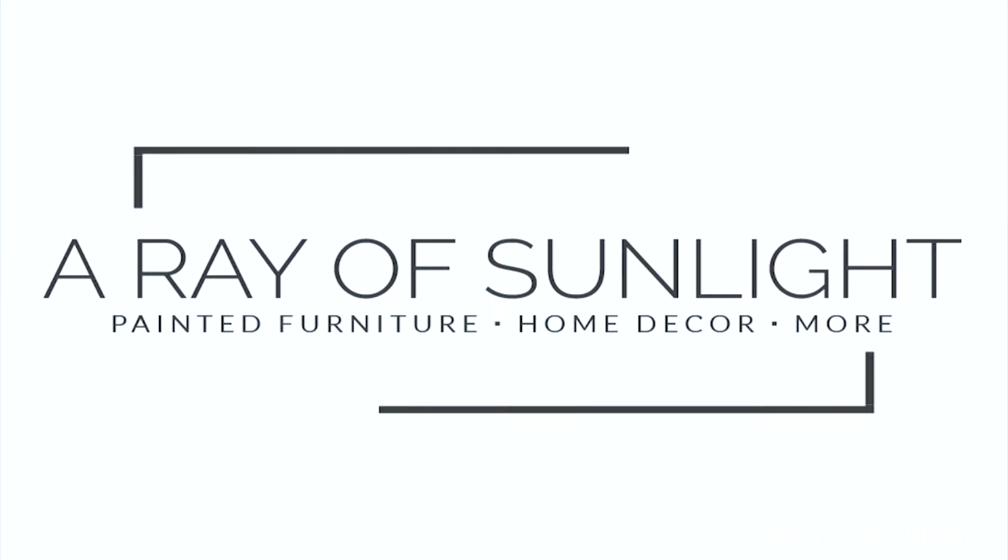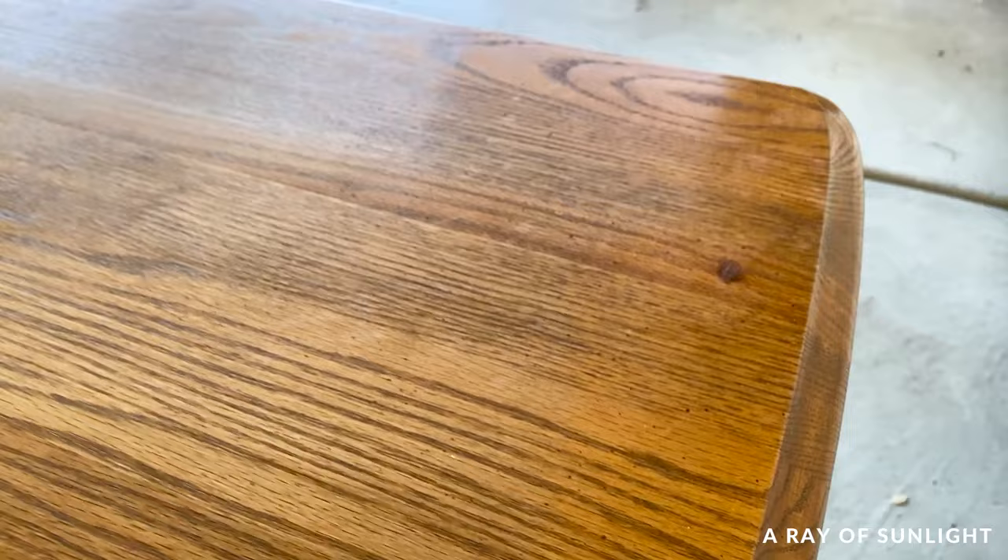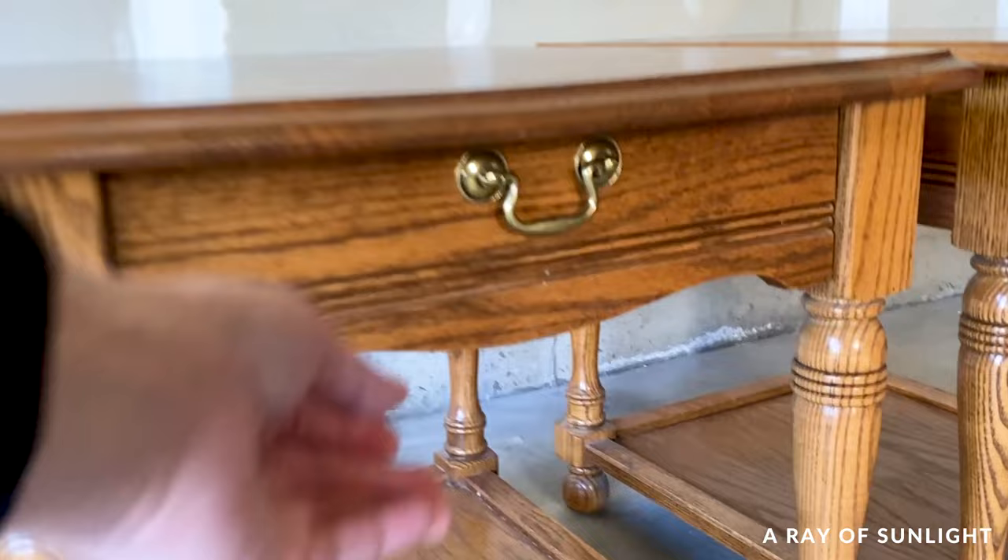We picked up these oak end tables from our thrift store for only $10 each. They were in great condition, but they were outdated and needed some love. This is the best type of furniture to paint if you don't want to sand or prime — there wasn't any damage to repair and the original finish still looked great.